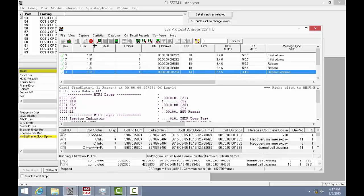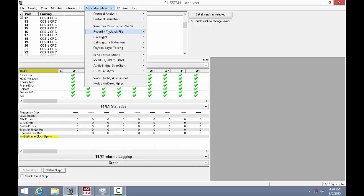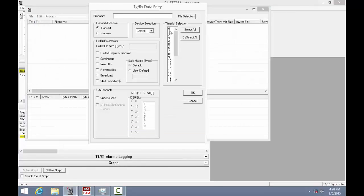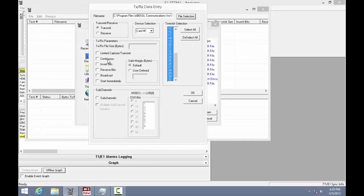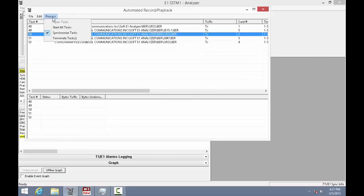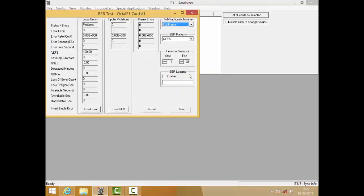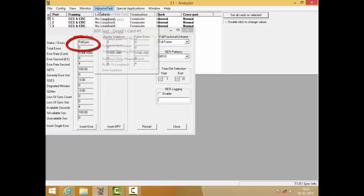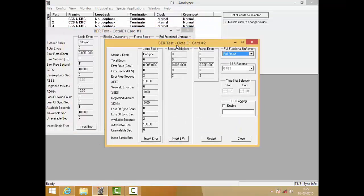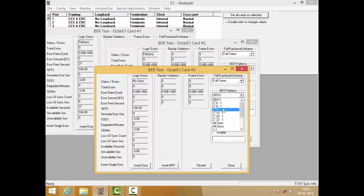Now we are demonstrating how the Lightspeed 1000 can perform multiplexing of data on multiple E1s into a single STM1 link. We are sending specific BERT patterns on cards 1 to 5 synchronously using an automated record and playback application. The data on these channels is multiplexed by Lightspeed 1000 and sent to the SDH multiplexer over the STM1 link, which in turn demultiplexes the data into individual E1 channels and forwards to GL's Octal E1 boards. We can open the bit error rate applications on each E1 channel and verify the data. A PATSync can be observed in the status, which signifies that the data received is valid.